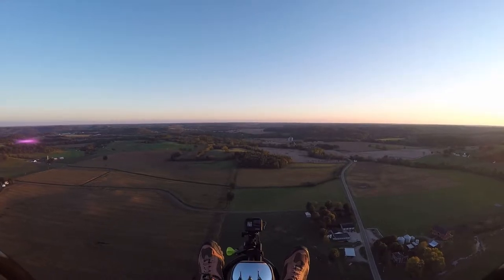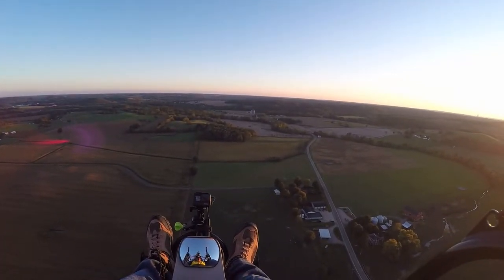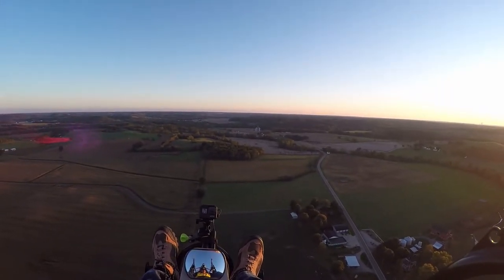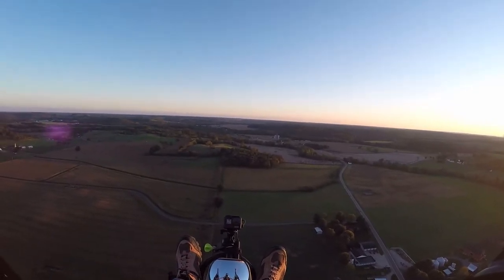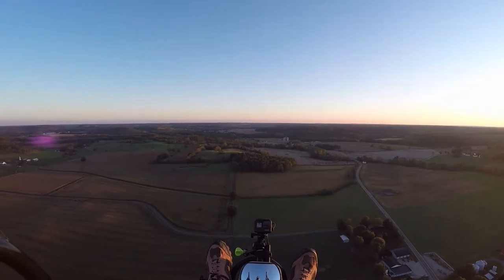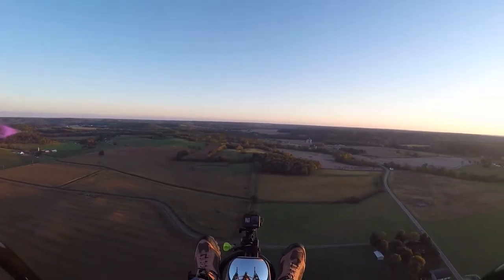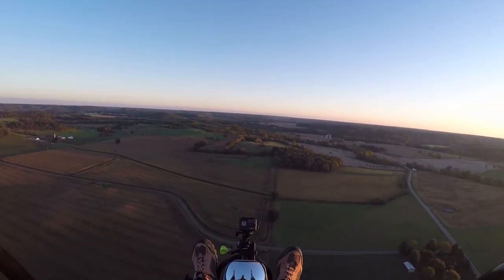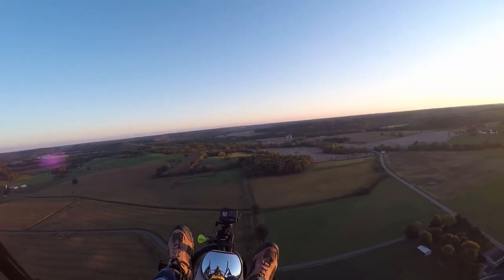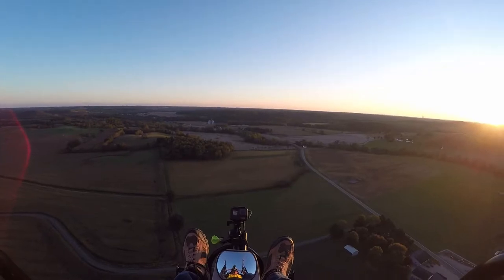They're both very bright strobes. The Guardian Angel is a different type — almost like an emergency flasher, very bright and very quick. The Hunter strobe has lights on all sides: bottom, top, left, right. Very nice strobe — I like both of them.